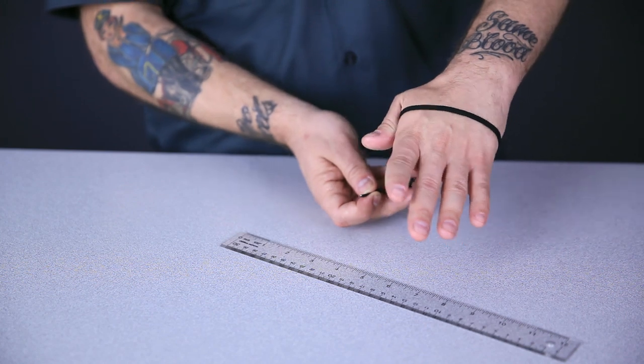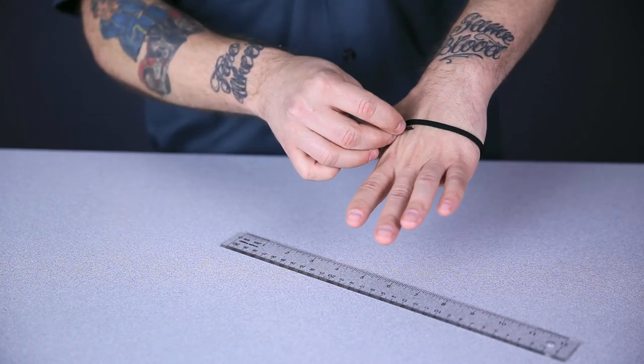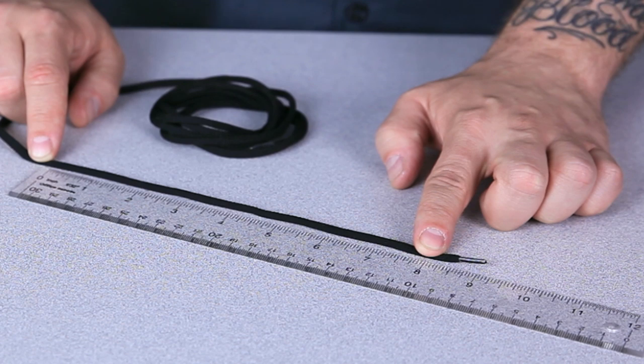Now if you don't have a cloth measuring tape, but you do have a ruler or a retractable type tape measure, you can wrap a string around your hand, then lay the string next to your ruler. You can then apply that measurement to a size chart on our website to establish your size. Now it's important to remember that no size chart is completely accurate to every brand.